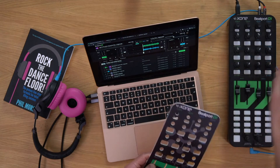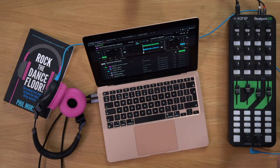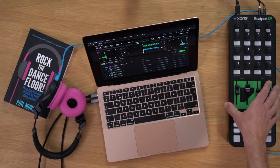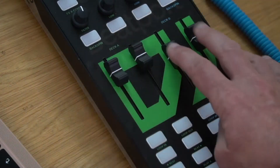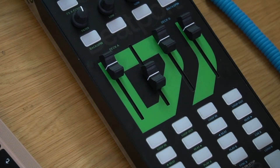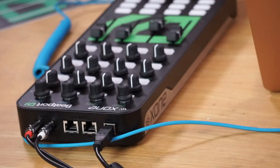It's got pitch, volume, EQs, filters, effects, loops, and everything you'd expect — browsing through your collection, loading tracks, all detailed on the overlay. You just pull the knobs off, pop the overlay on top, push the knobs back, and there you go. You've got a really nice way of controlling a full DJ app running in your browser, with quality controls you could use by throwing it in your bag and using it in a club, or for preparing music in a hotel room.